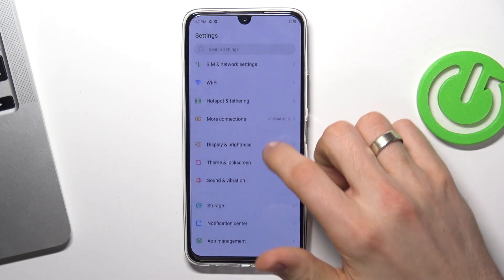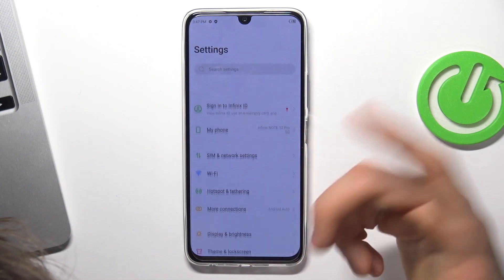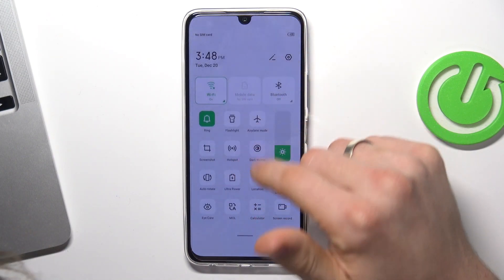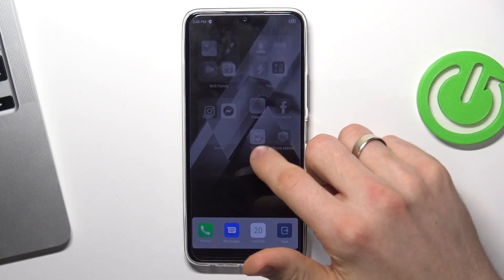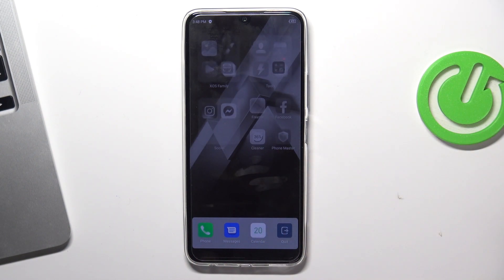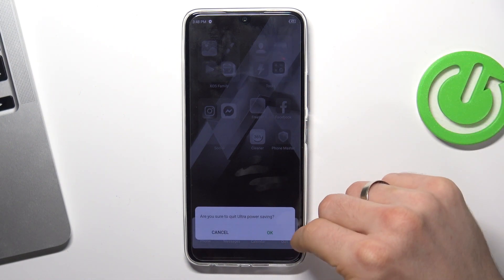Then next step is to enable battery saving mode. To do it, open Settings, then scroll down and find battery here. I don't see battery here, so you can click on ultra battery saving mode on your control panel. In this mode, all applications will be disabled. You will be able to use only phone, messengers and calendar. And in this mode, your device will work really, really long. And to exit this mode, click Quit and click OK.